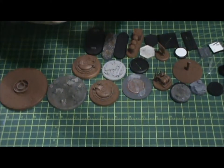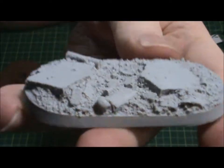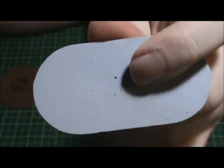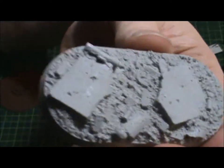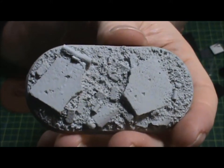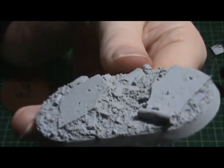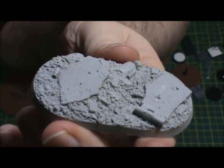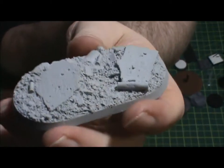Someone took that idea and ran with it, because other companies started making the same thing. This is again a Dragon Forge resin base — very cool, urban rubble. Games Workshop didn't originally make this size base; it was just the fans that did it. And the people who sculpted resin bases made them as well.